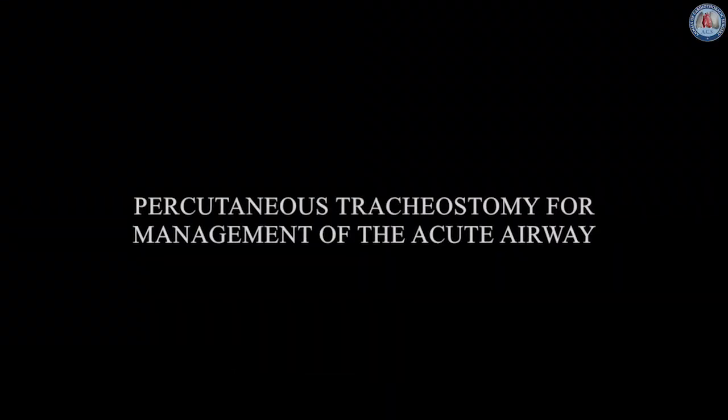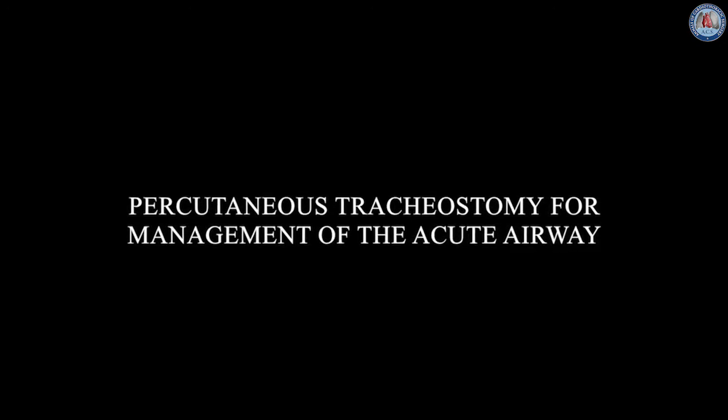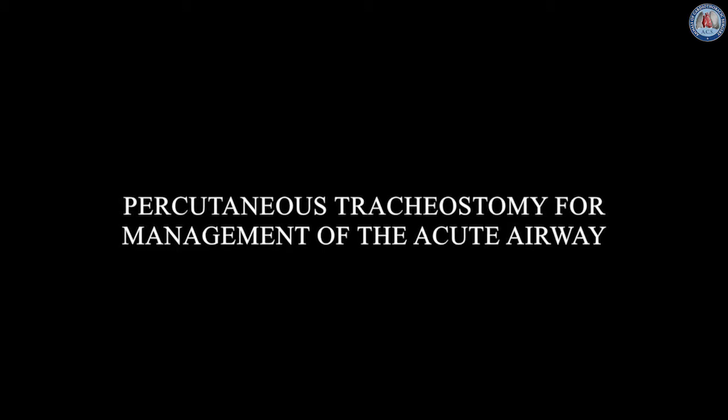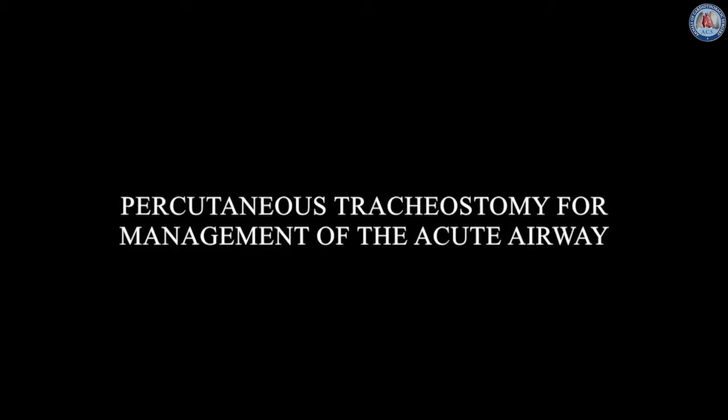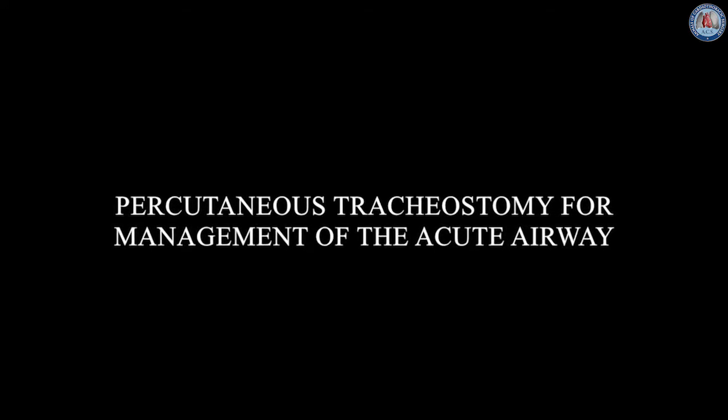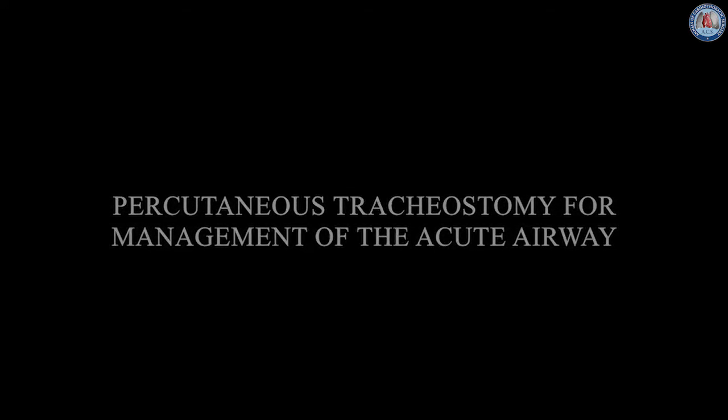In this brief video we will demonstrate the technique of percutaneous dilational tracheostomy in eight steps using a Siaglia Blue Rhino kit. The procedure is performed as if for control of the acutely compromised airway and therefore deviates from the intended approach, as there is no fiber optic bronchoscopy.